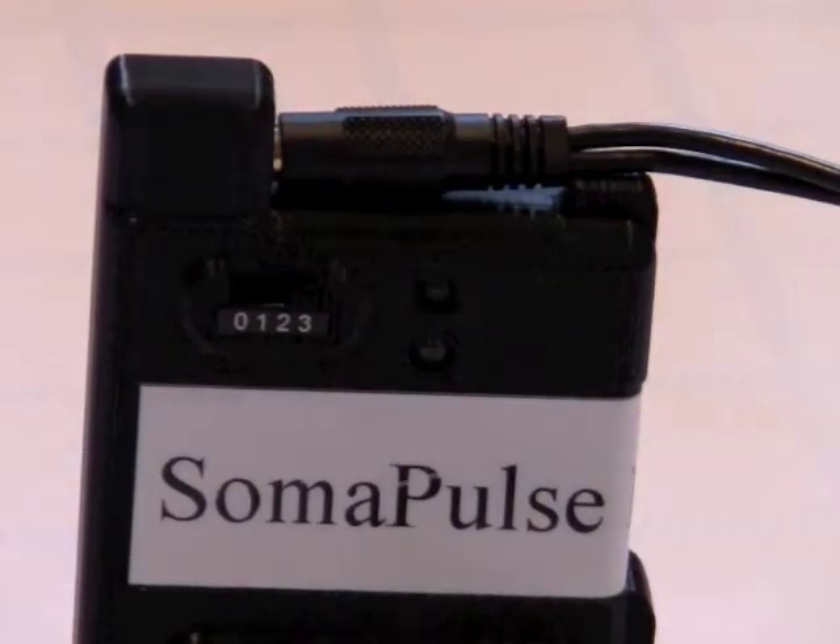This is the SomaPulse 2 device. It has four settings on it: zero, one, two, and three.